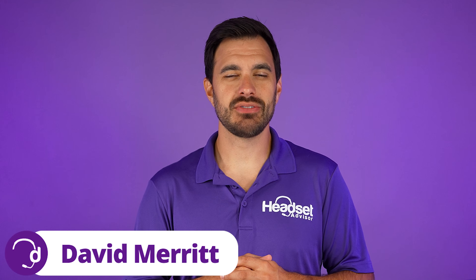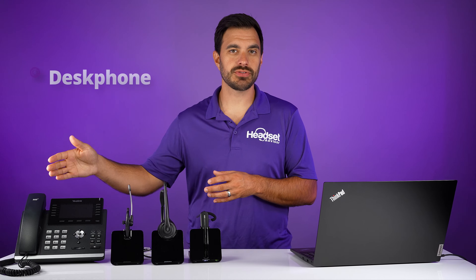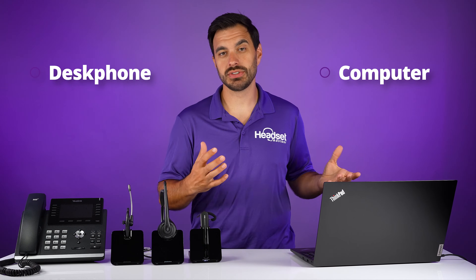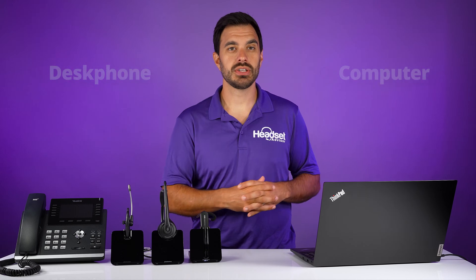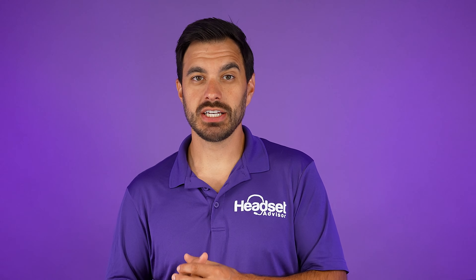Hey everyone, David here with Headset Advisor. Before the pandemic, the Plantronics CS540 was the most popular wireless headset. Now this headset connects up to your traditional desk phones like this Yealink desk phone. However, since the pandemic, a lot of us are using the computer for our phones, such as Zoom meetings or other computer-based soft phones. Now what happens if you want to take advantage of your awesome wireless headset, protect your investment, but use it on your computer? I'm going to show you exactly how to do that in this video right now.